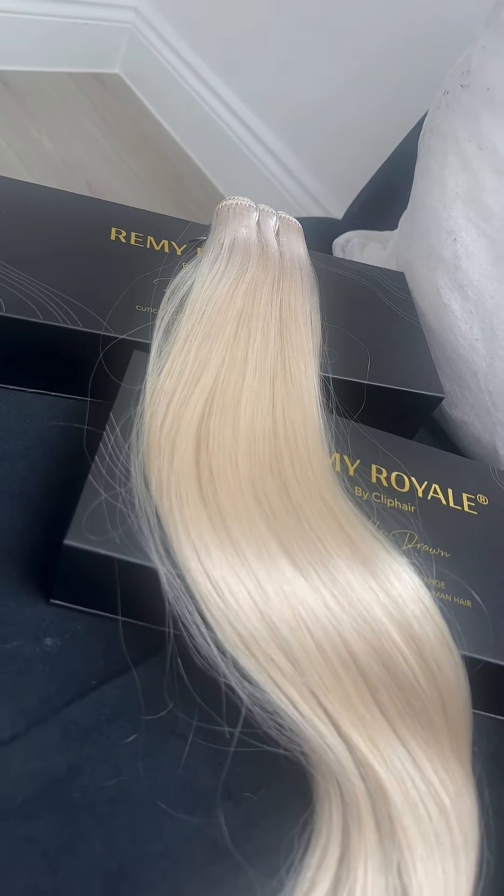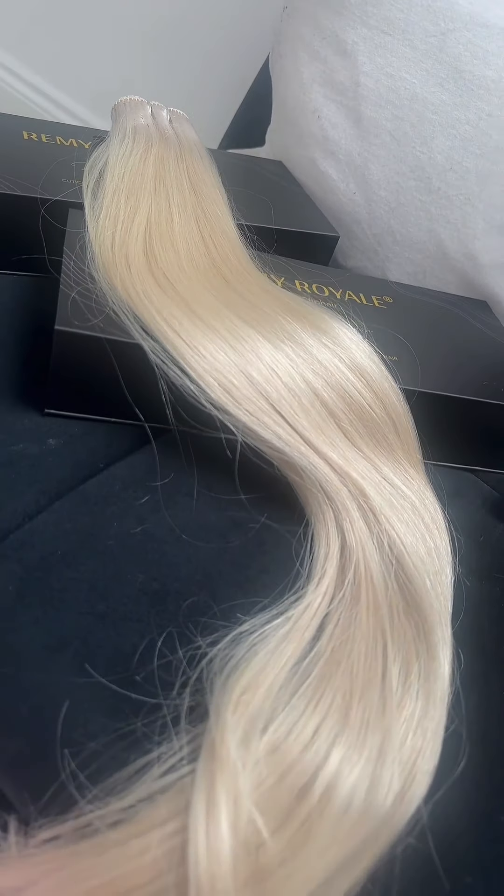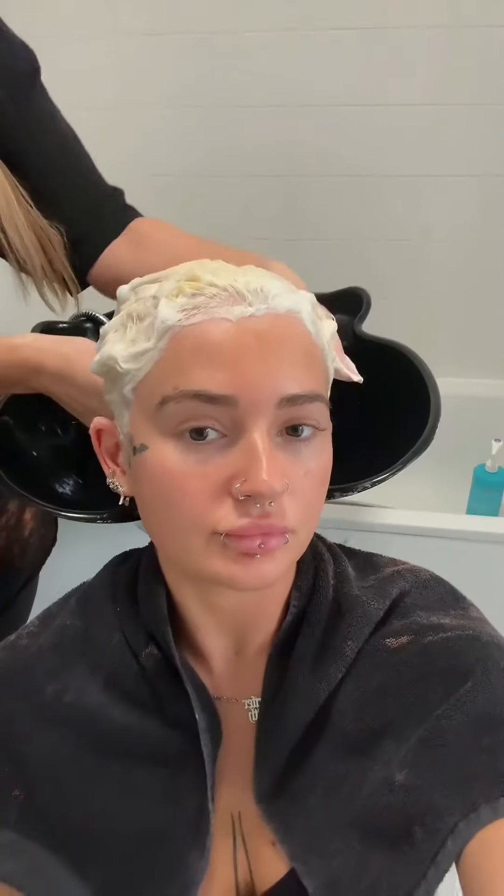I thought I'd go all blonde, and I'm going to be using the Cliphair flat weft — it is 26 inches in the shade ice blonde, basically the ultimate princess hair. I just fancied being all blonde for a change, as I haven't been all blonde in literally years.